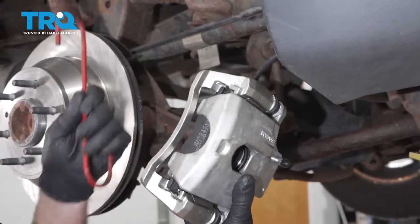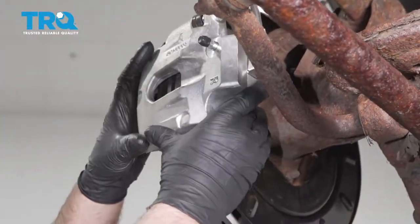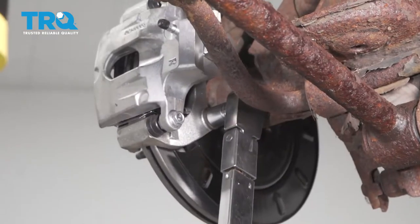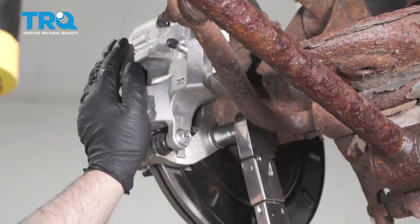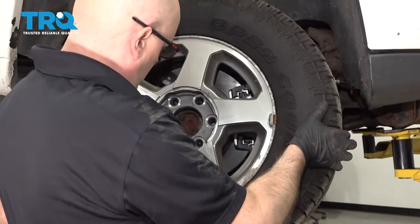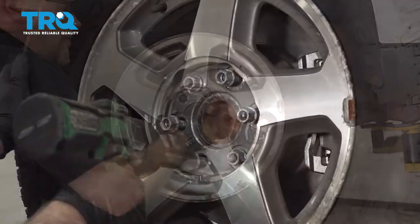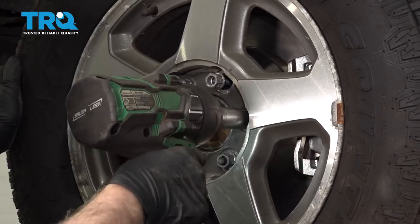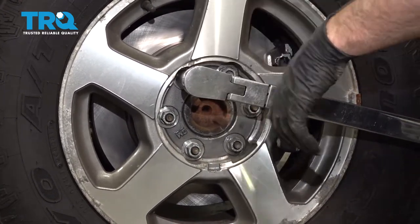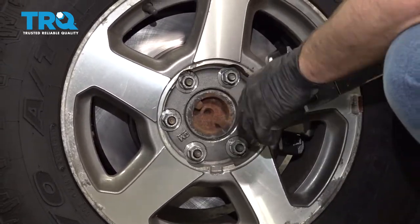Take the brake caliper off the hanger. With the pads separated, slide it over the rotor and slide that on. Take the bolts and get those started. Now torque these bolts to 148 foot-pounds. Put the wheel back on with the lug nuts, then torque the lug nuts to 100 foot-pounds in a cross pattern to tighten the wheel down evenly.